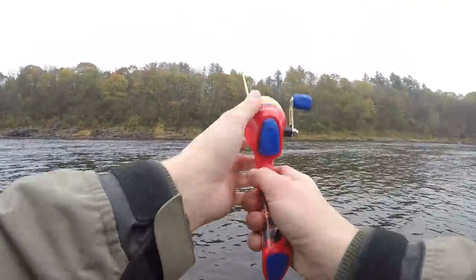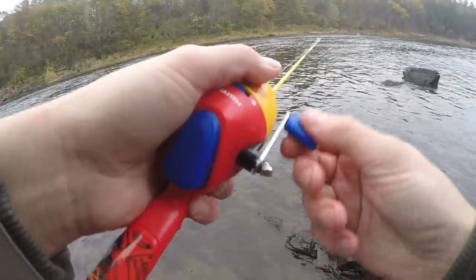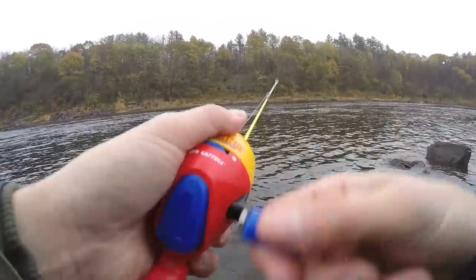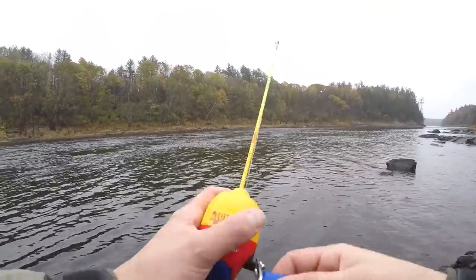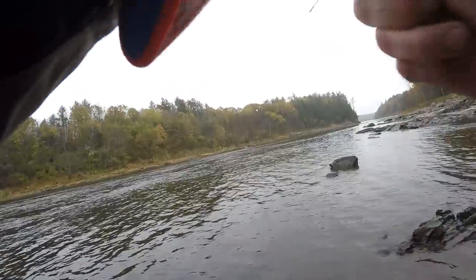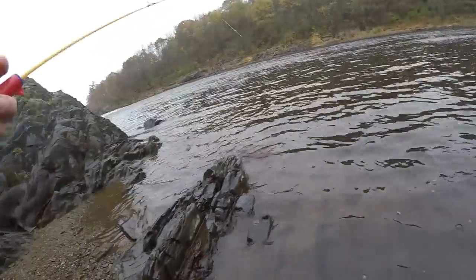Oh no — I lost him right at the net. Once they get close it's hard; this rod doesn't have much give to it to keep him pinned. There's another one — lost it. I don't have good footing here. That's a good cast out there. I probably look like an idiot to anyone that shows up and sees me fishing with this bright yellow Alvin and the Chipmunks fishing pole. There's one — yeah, he doesn't like it.